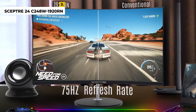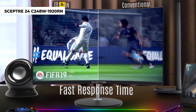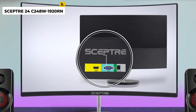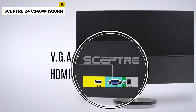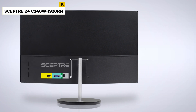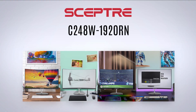The monitor also includes a VESA wall mount for flexible installation options. With its sleek design and vivid visuals, the Scepter is an ideal choice for gaming, home entertainment, or everyday use. The drawbacks are limited connectivity options with only one HDMI and one VGA port, limited adjustability with only tilt adjustment, and no built-in speakers.